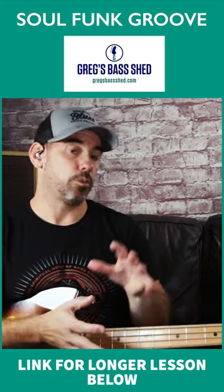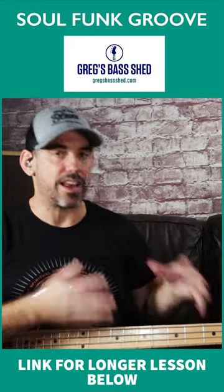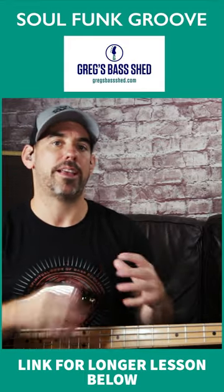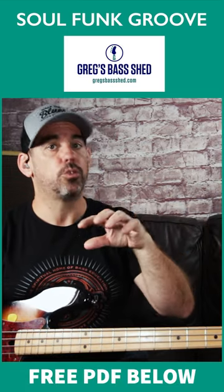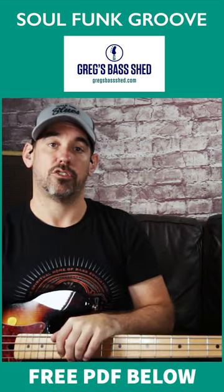I've made a much longer lesson on this where I'll show you how Jaco Pastorius developed this idea and used it in a couple of his bass lines. You can get that by clicking the link below in the description, and you can also get the free PDF in the description.